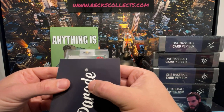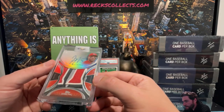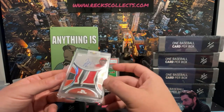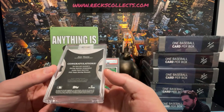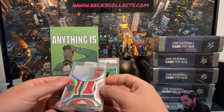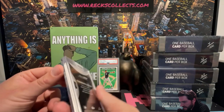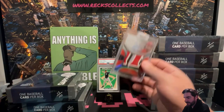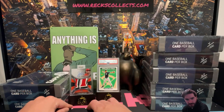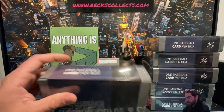Card number two — somebody on your Cincinnati Reds. How about that — Joey Votto, numbered to 3! That is a beautiful patch, a jumbo game-used patch. Joey Votto to 3 on-card order for your first baseman for the Cincinnati Reds. The corners look okay; it's a thick card so it'll be hard to grade anyway, especially with patches. Beautiful patch — let's keep going.